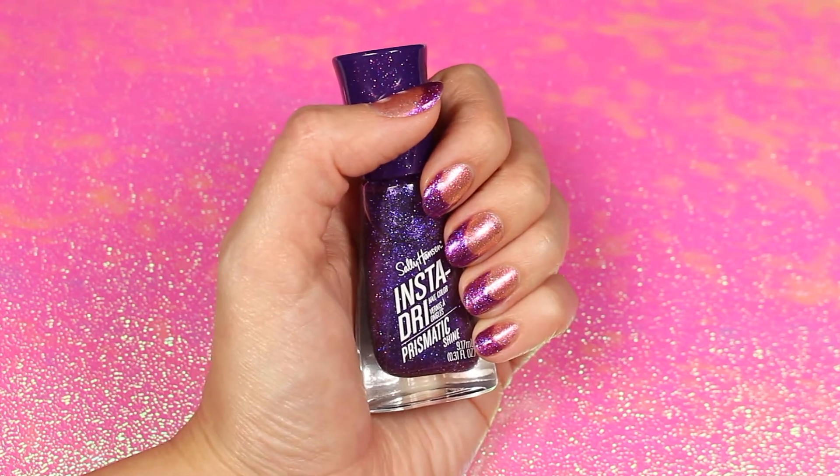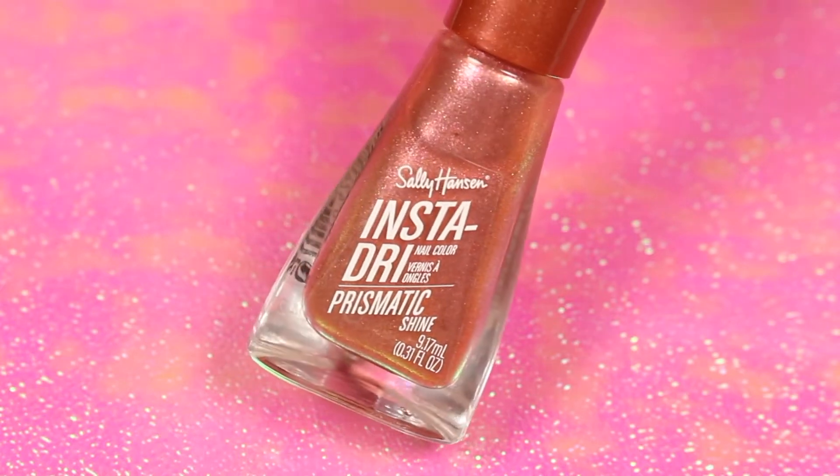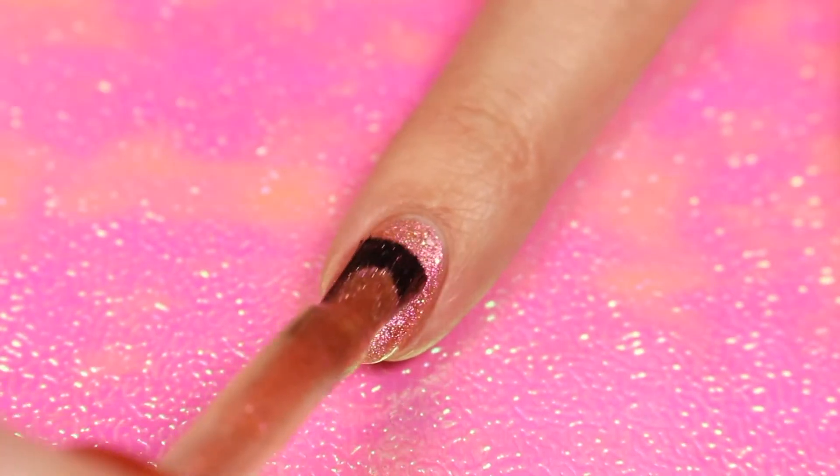Here's a quick and easy tutorial to get these fun French tip nails using Sally Hansen Insta-Dry Prismatic Shades. First, apply Contra Copper for the base color.